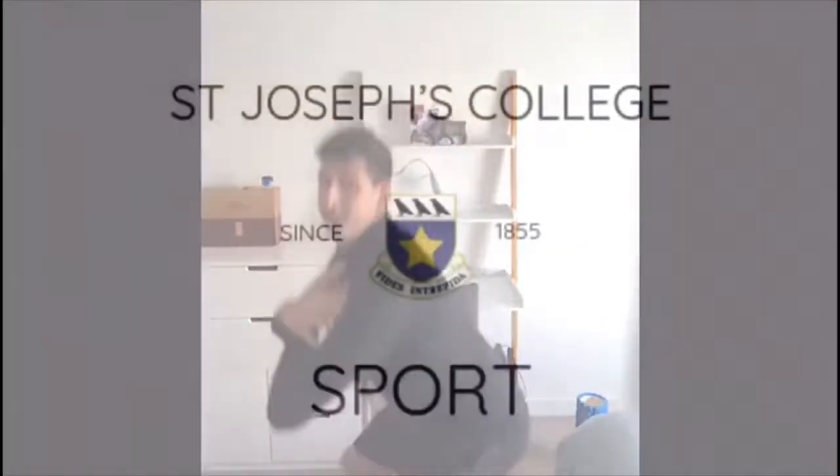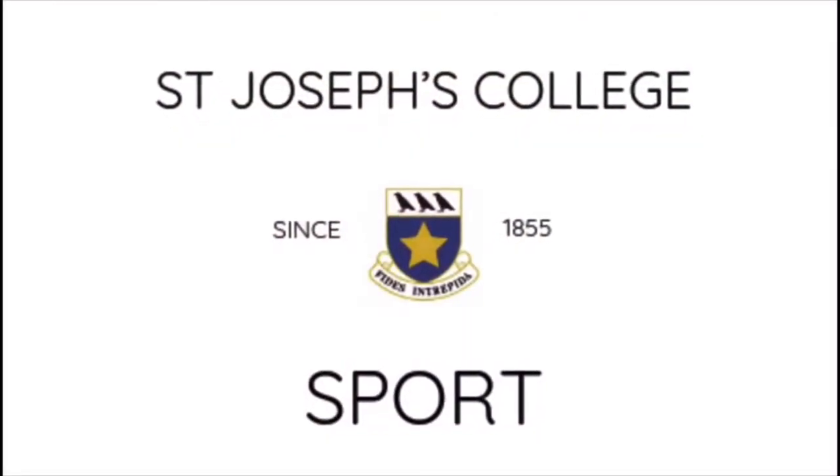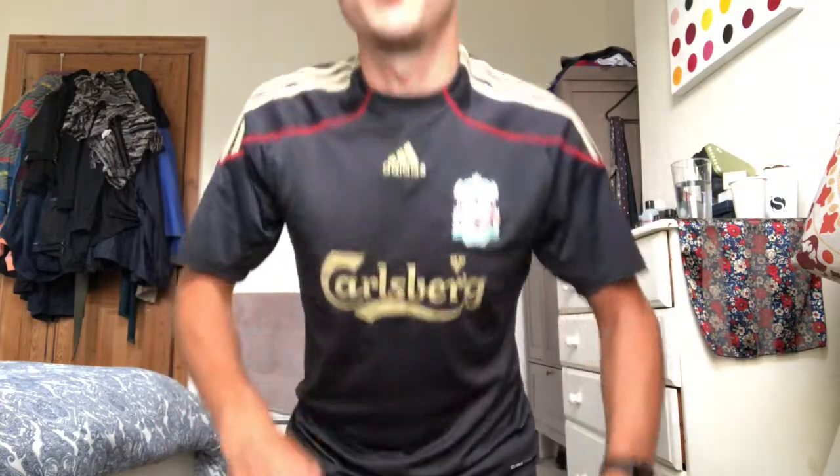Morning boys, this is workout number 51, which is brilliant. As you can see, I'm wearing my Liverpool shirt — I thought I'd better wear that, seeing as we're now champions of England, champions of Europe, and champions of the world. In case you hadn't noticed that over the weekend, I just thought I'd remind you this morning.